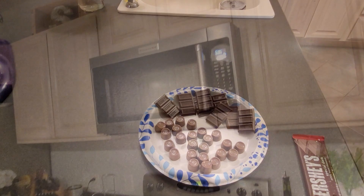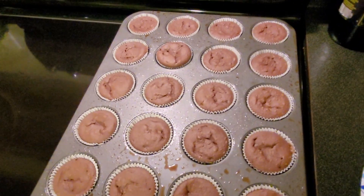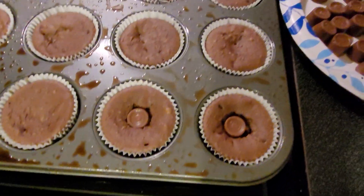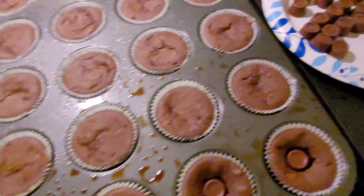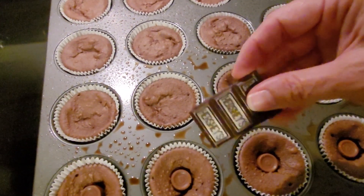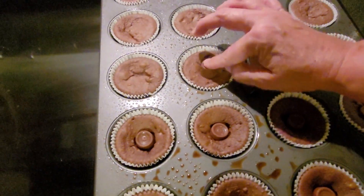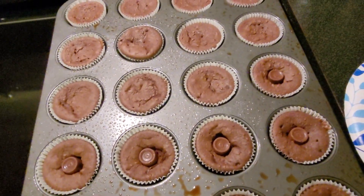Okay, the oven's going off. Let's go ahead and bring these over here and get those cupcakes out. Let me make sure they're done — they're springing back. So now I'm just going to take these Rolos and shove them in the middle. In theory these will melt and stay in place. When I run out of Rolos, I'm just going to add the Hershey bars to some of them as well. After I ice these, we'll sample them and see how they turn out — it could be a total flop or not, but we will see.